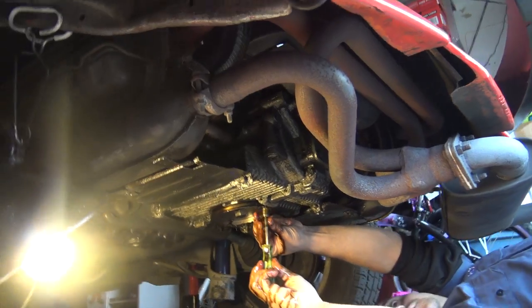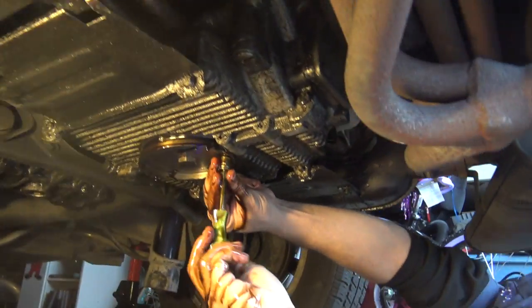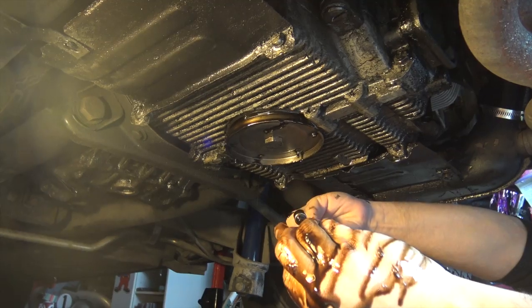Use your 10 millimeter socket and in a star pattern begin to undo the nuts. Oil will begin to drip out, so be prepared - you can get a little messy in here.